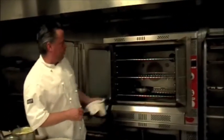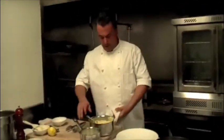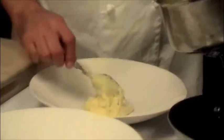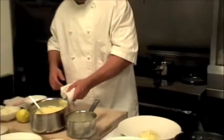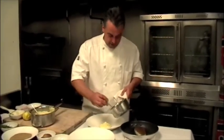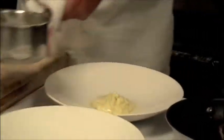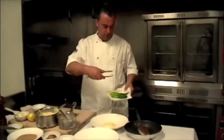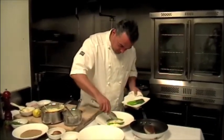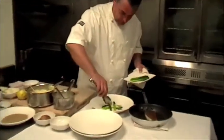Once the fish is cooked, we're ready to assemble the dish. We take some of the lemon mashed potatoes and make a small bed of that in the middle of the plate. Then we take some lemon sauce, which is made with lemon juice and butter — basically a lemon beurre blanc — and drizzle a little bit of that around. We add some steamed asparagus, which is our springtime vegetable, and this becomes the bed for the fish.